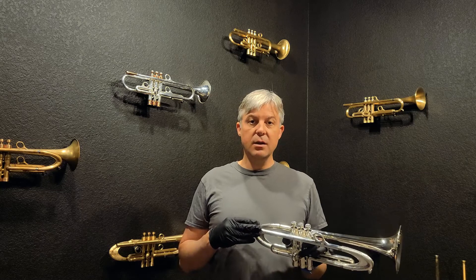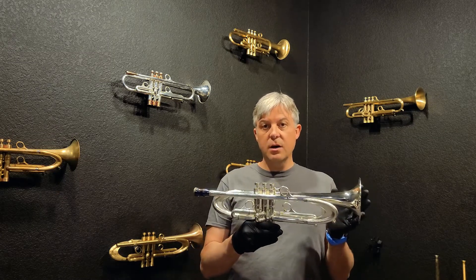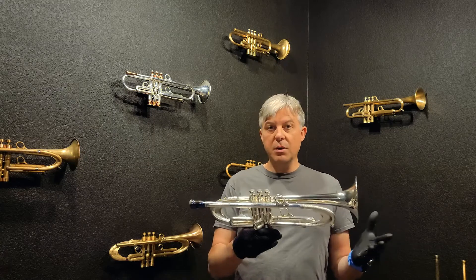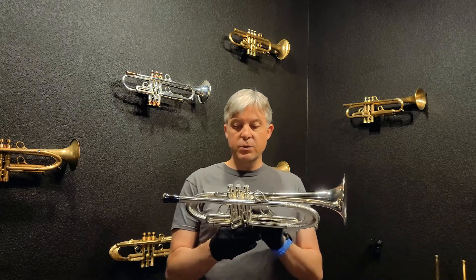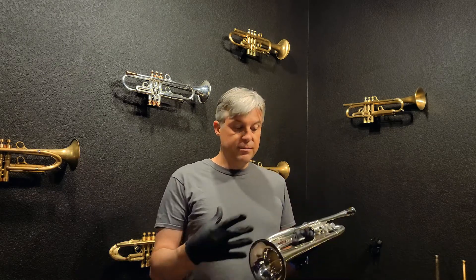Welcome back to Harrelson Trumpets. Today we're looking at one of the nicest trumpets that I make in 2022. This is the T3 Summit. It is by far one of my favorite trumpets that we offer, along with the Muse and a couple other models. But the T3 is really something special, and I just want to show you some of the features, play it for you, and give you a rough idea of what you could be holding in your hands and what it could do for you.